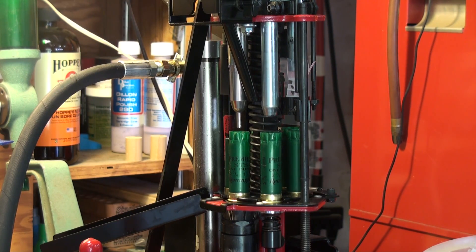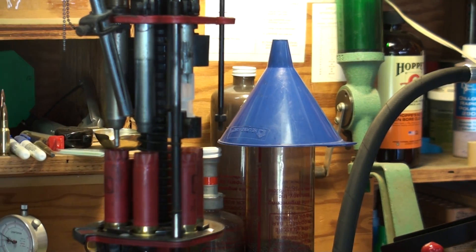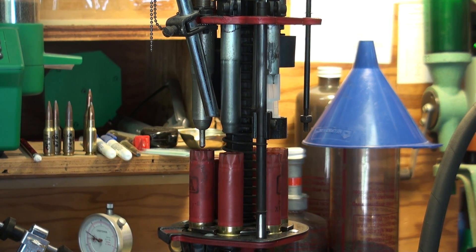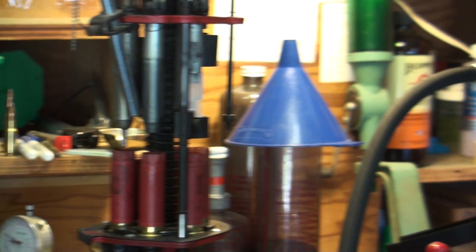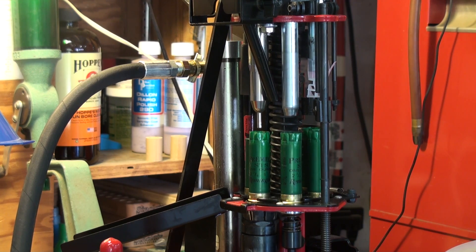I just want to show you one of my newly acquired acquisitions — it's the Mech 9000. It's a hydraulically operated shotgun shell reloading machine, similar to the Grabber, which is mechanically operated by hand. That's my old machine right there; this is the new machine, and supposedly it's much quicker.